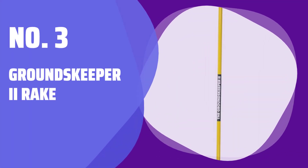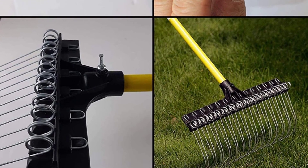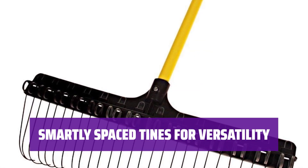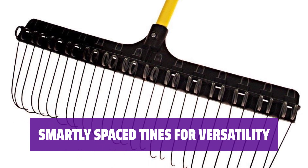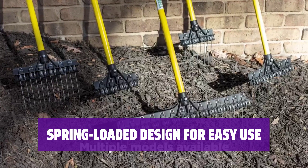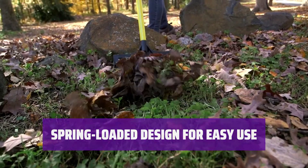Number 3: Groundskeeper 2 Rake. This rake features 28 steel tines to easily handle heavier items like sticks, wood chips, mulch, and gravel. The tines are strategically spaced to effectively clear pesky pine needles, while still being versatile for various tasks. The spring-loaded tines require less down pressure, making it easier to use and saving you energy and potential lower back pain.